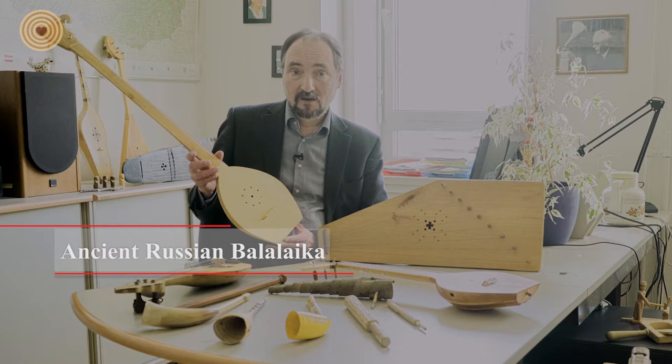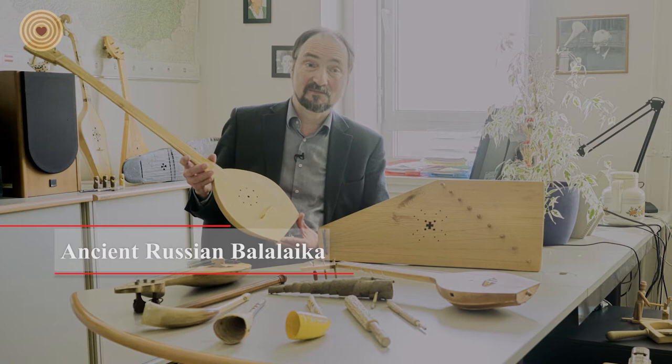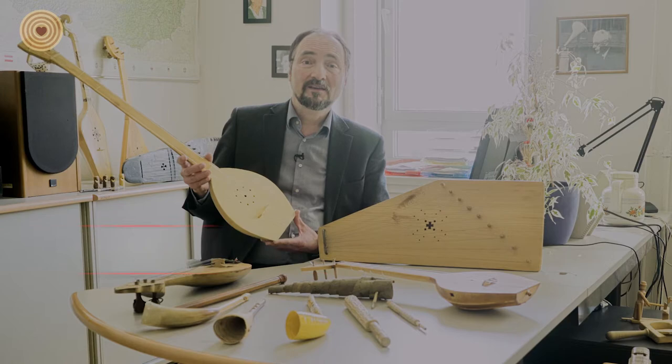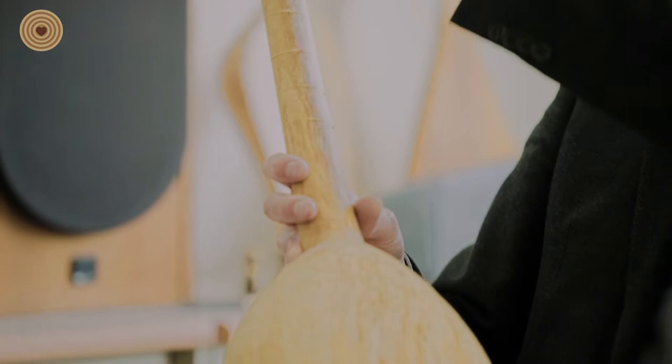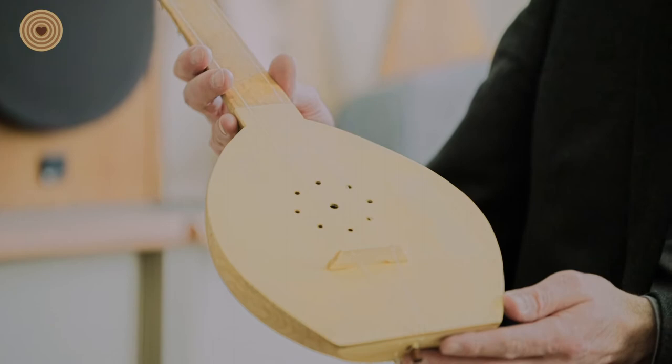This is a reconstructed Russian balalaika. You may be surprised that the balalaika is triangular and has three strings — yes, but only after the standardization in the late 19th century. In the late 18th and early 19th century, balalaikas were also made like this from one block of wood. In this case, this is birch wood. The whole instrument, except the top and of course the strings and the bridge, is one piece of wood.